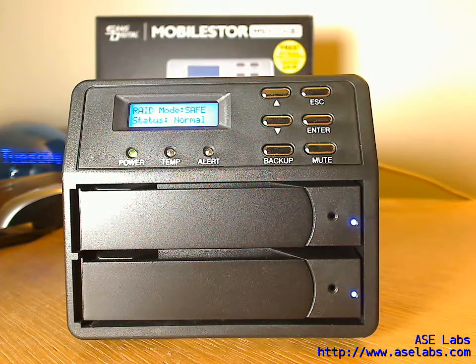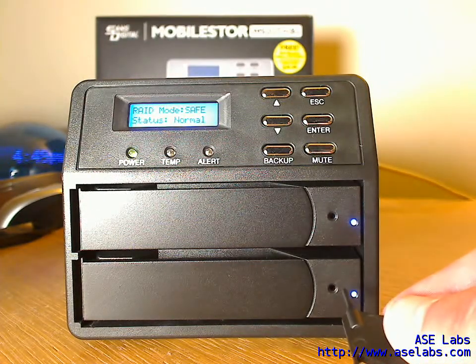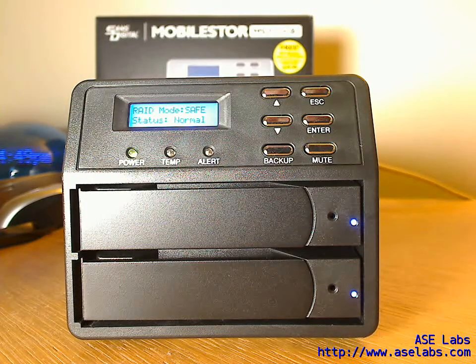What we'll be demonstrating today is how the SansDigital MS2 UT Plus Black Edition handles a hard drive failure. To demonstrate that, we're going to copy a very large file from the computer to the SansDigital unit. Then we're going to use this key here that comes with the unit to undo the bottom caddy, which will take out the lower drive and basically cause a failure.